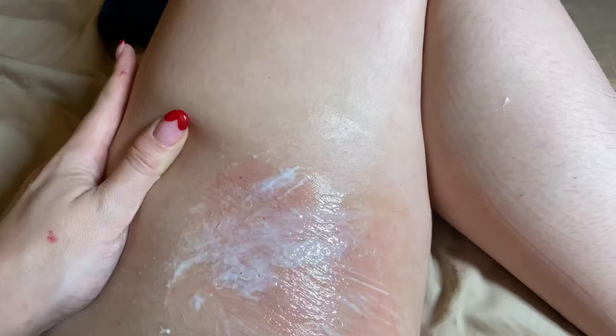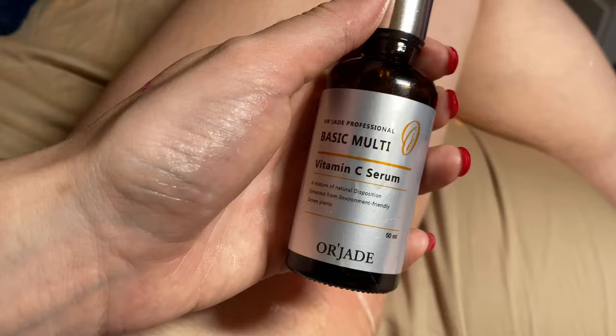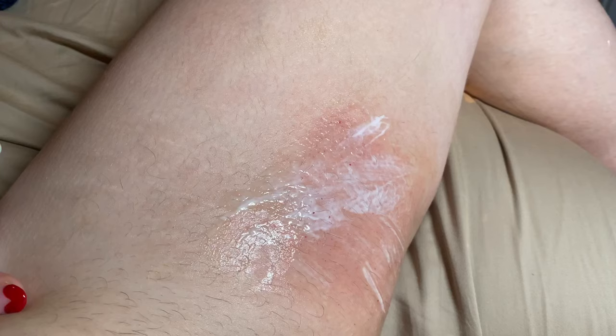I put some more numbing cream on because it was hurting a little bit. I did a few passes. I've been using the Vitamin C to really get in there and target the stretch marks with my Dr. Penn from Yonicare. Now I'm going to be switching to the hyaluronic acid.